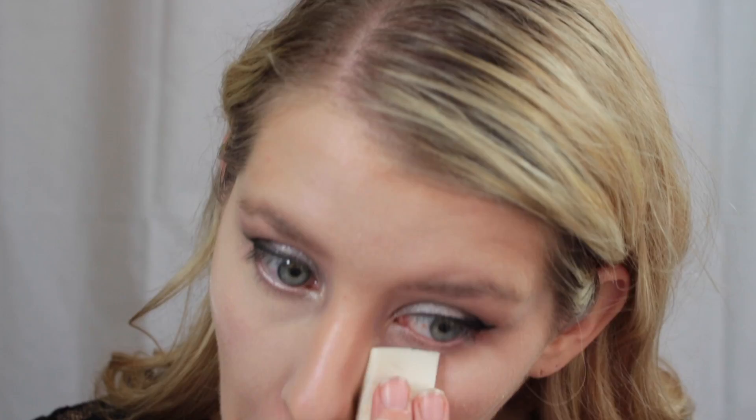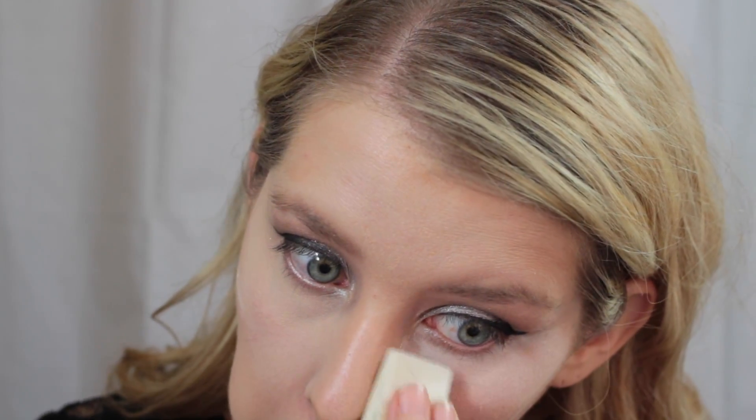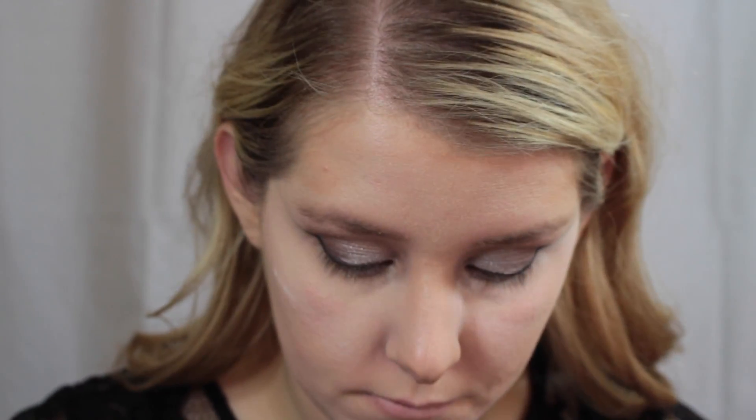Now I'm just going in and setting my face with a facial spray, and now I'm just going to bake. I'm using the Sonia Kashuk Brightening Powder — I really, really like this.